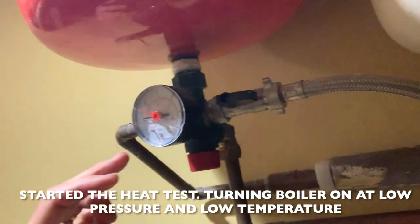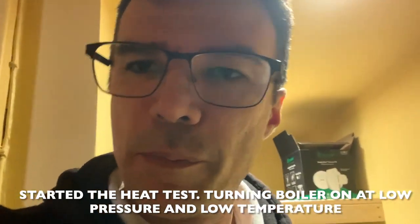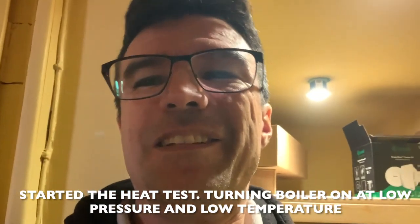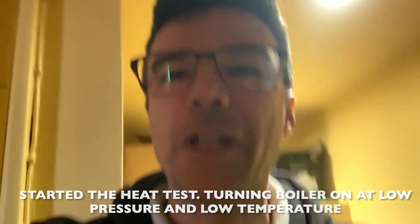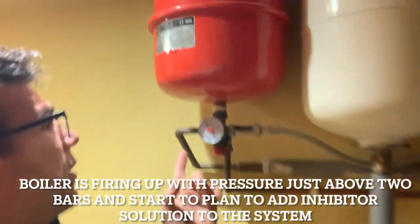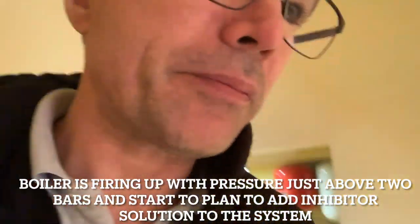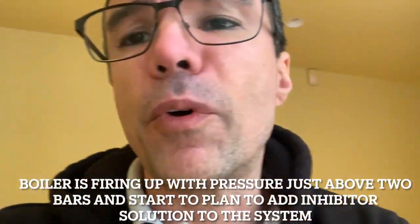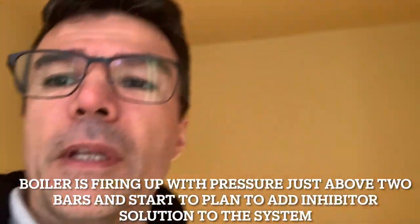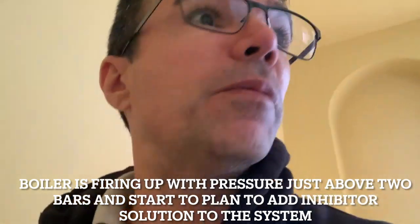The boiler is working at low pressure and low temperature — that's just to safeguard what we're doing. The boiler is firing up, pressure just above two bars, the radiators are getting hotter and hotter. We've decided the top floor radiator will be the injection point for the inhibitor. You can see the boiler is really pumping — meaning it's really burning as it should be, with a good rate of performance.